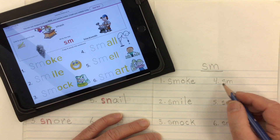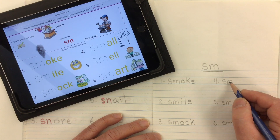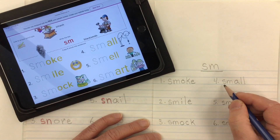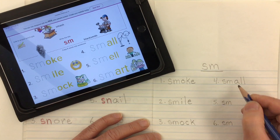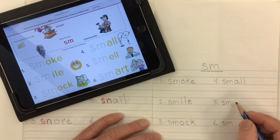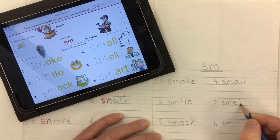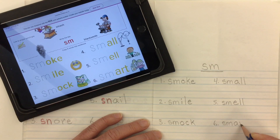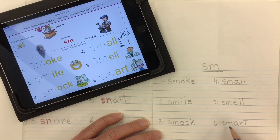Word number four is small: S-M-A-L-L, gives us our 'all' ending, small. Word number five is smell: S-M-E-L-L, gives us our 'ell' ending, smell. Word number six is smart: S-M-A-R-T, 'art' gives us our smart.